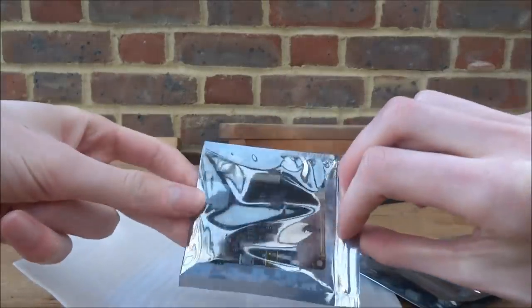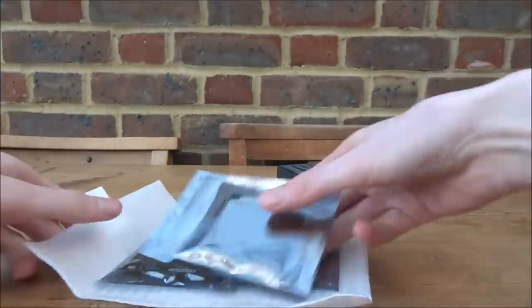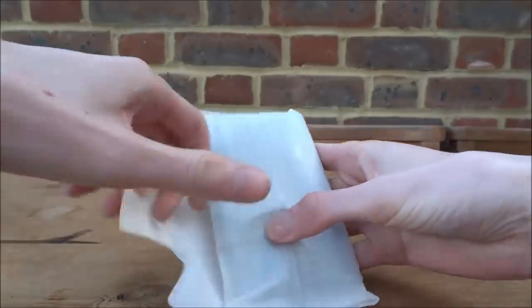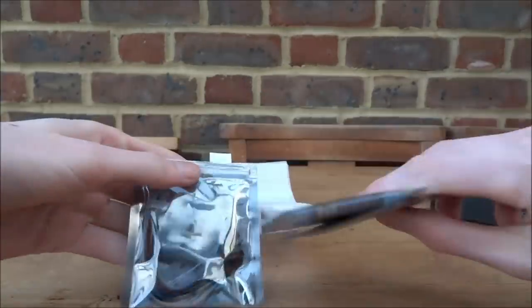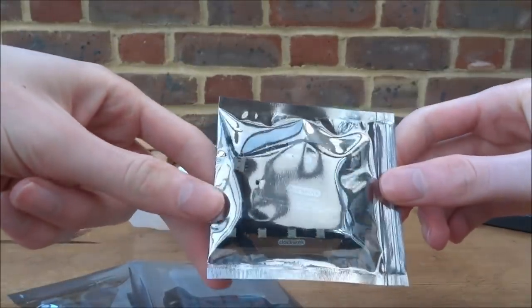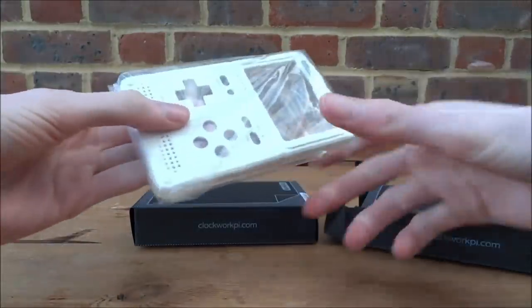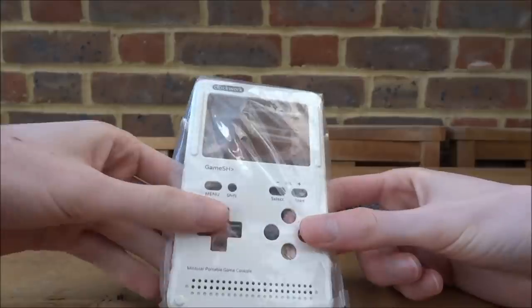We have the main board — it has the SD card on it. There's also the screen, so be very careful with that. In the next box there are even more parts: the SD card slot, a load of cables, the rechargeable battery, and more connectors. We'll find out what they all do once we get to building.